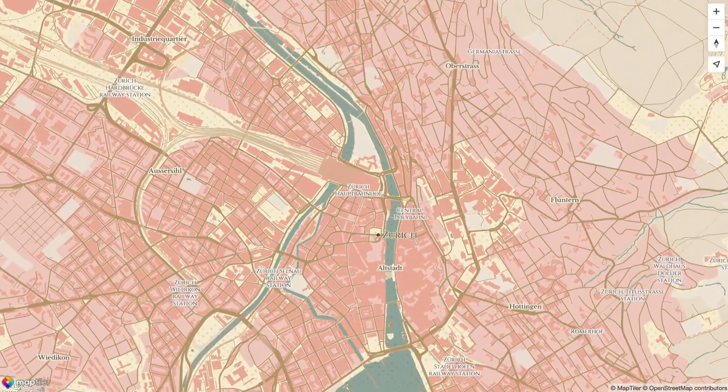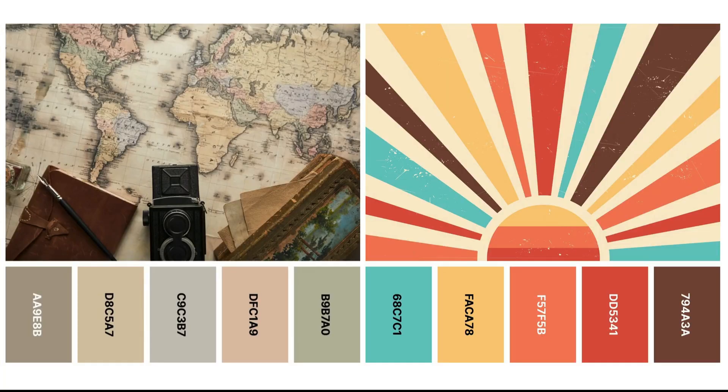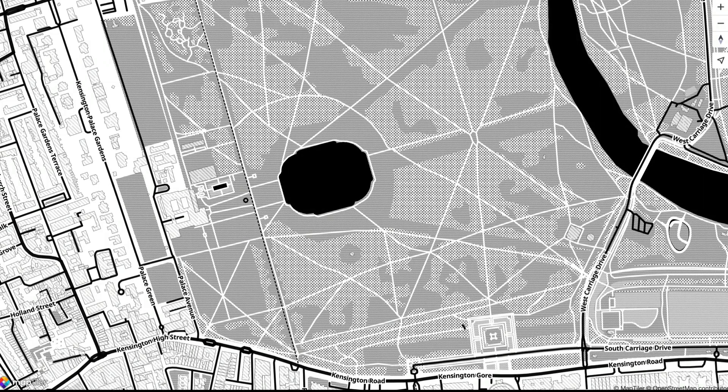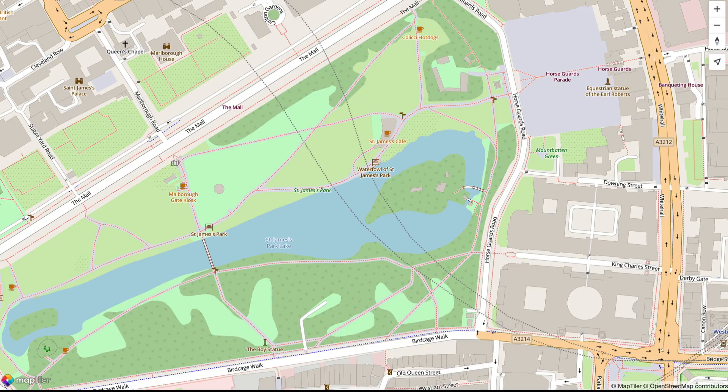So what makes a map vintage? I think there are three key things: a vintage color palette with those faded colors, serif fonts, and using pattern fills, which aren't seen as much today as they used to be. Make sure you stay to the end because the patterns we use today really make the map pop.